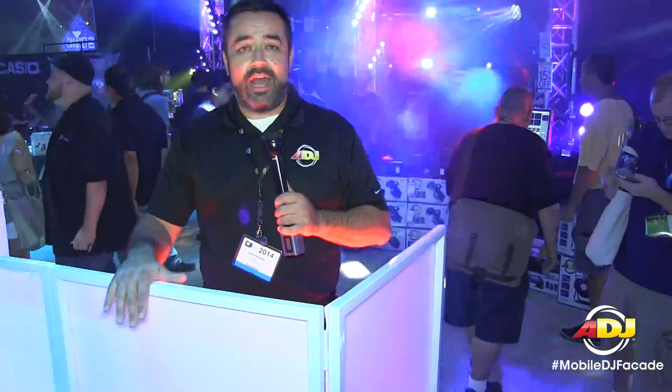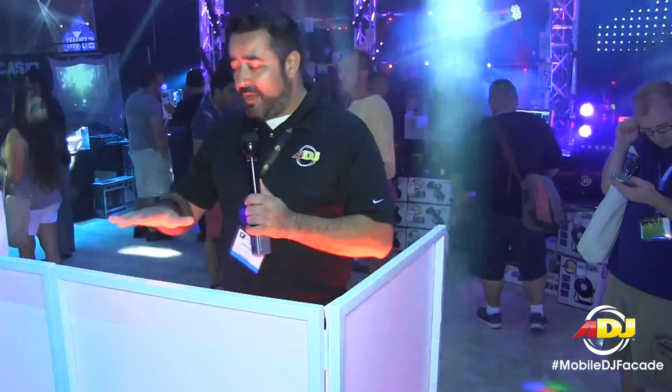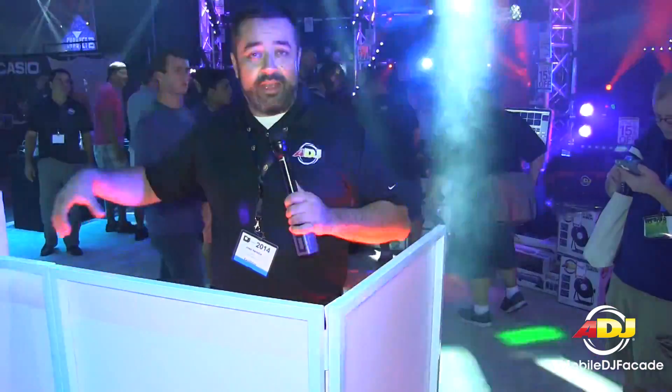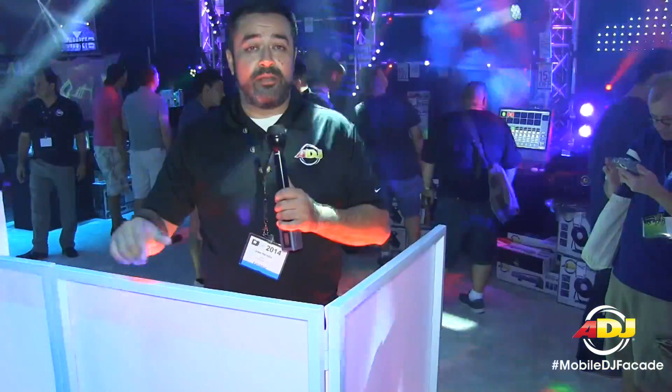It really stands out on top of the crowd and makes your DJ setup look fancy. The panels are lightweight, and they also come in two pieces and fold up. You put them inside the carrying bag, which also comes in the package.